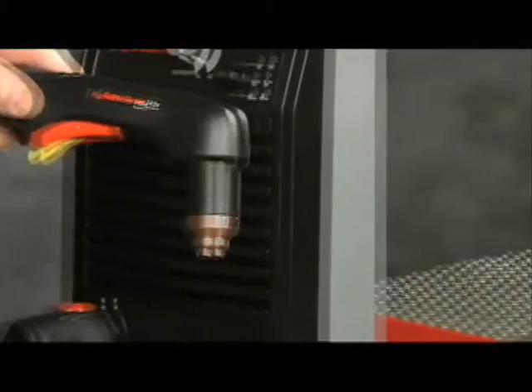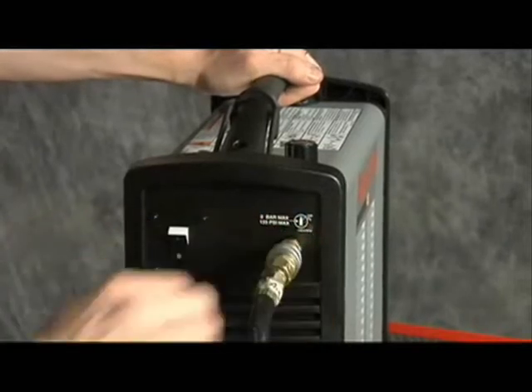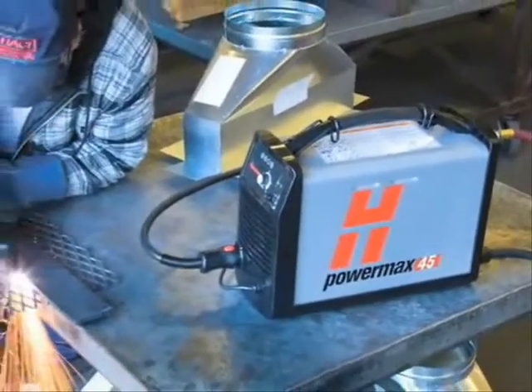Do not over tighten as the consumables may become damaged and interfere with proper operation. Second, connect the torch lead to the front of the power supply. Third, pull back the quick-release collar on the gas hose and insert on the quick-disconnect fitting. The gas can be either bottled nitrogen, bottled air, or compressed air.